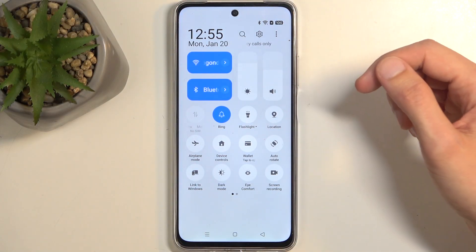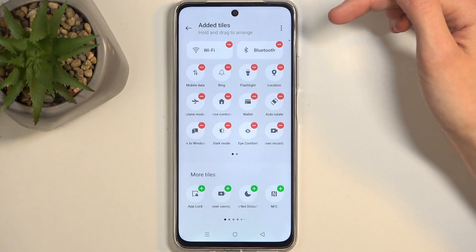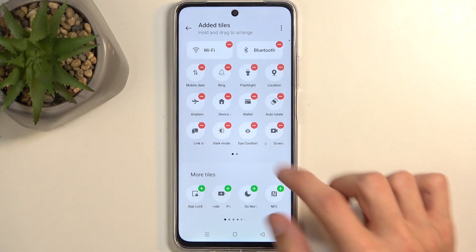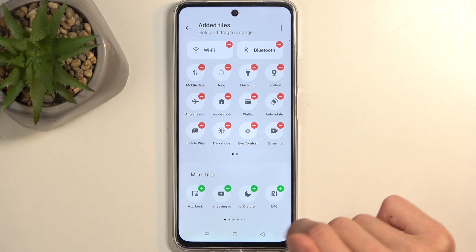I actually don't see it, so I'm going to click right here on these three dots and select edit tiles. I'm going to look for it in here, which we have it visible on the first page of the swipeable menu.